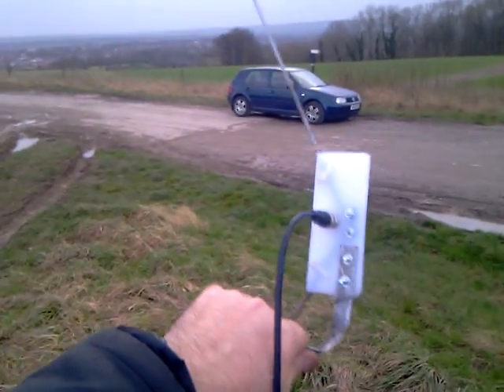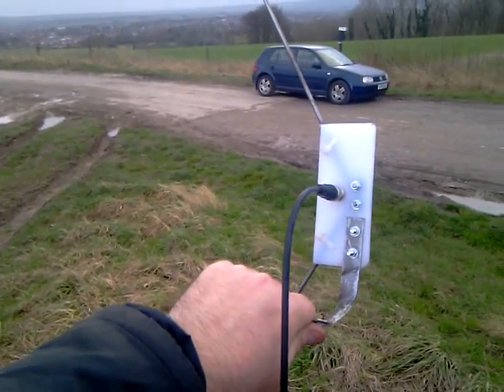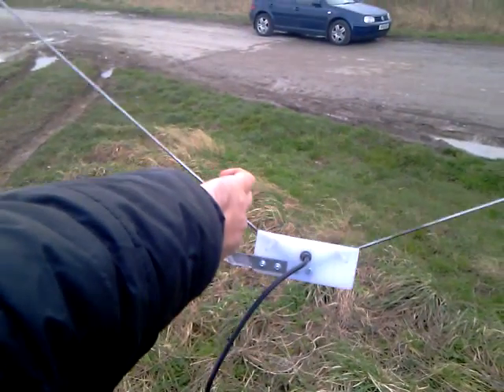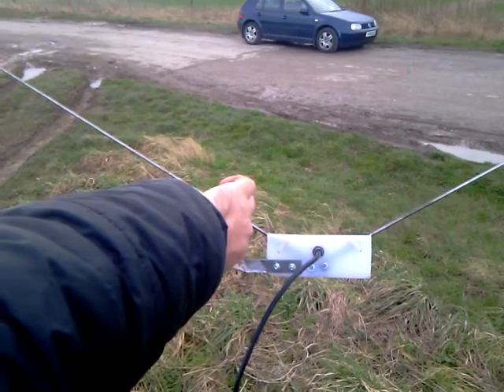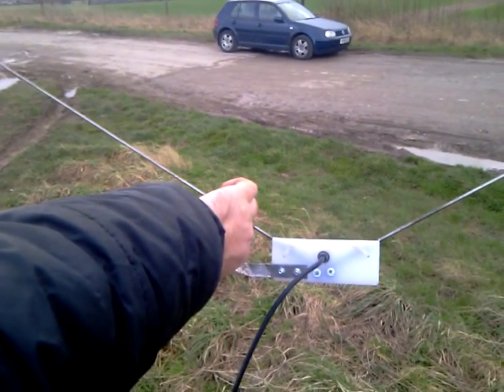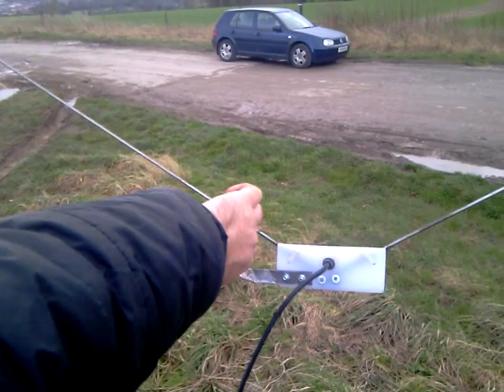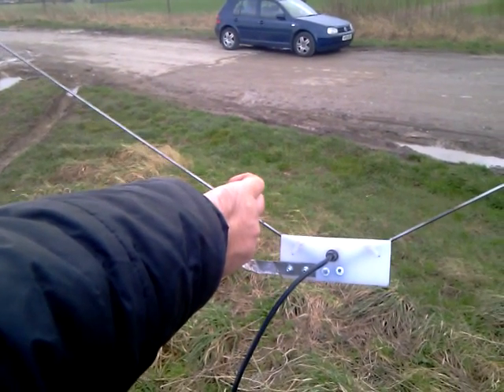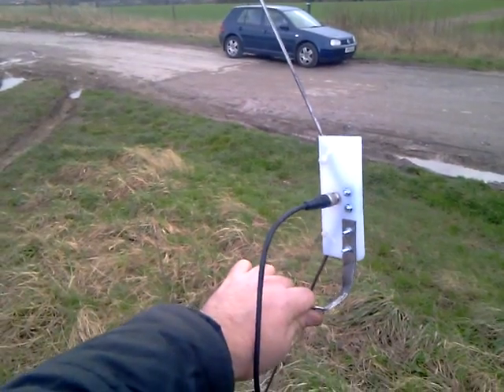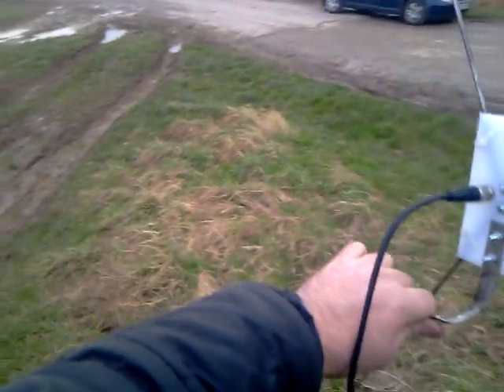This is a video to talk about the V antenna. Basically it should be mounted up and down — it should not be mounted horizontally, because it becomes directional. It will pick up maybe about 30% of the direction. When mounted vertically you'll get 100% directionality; it'll go all the way around.